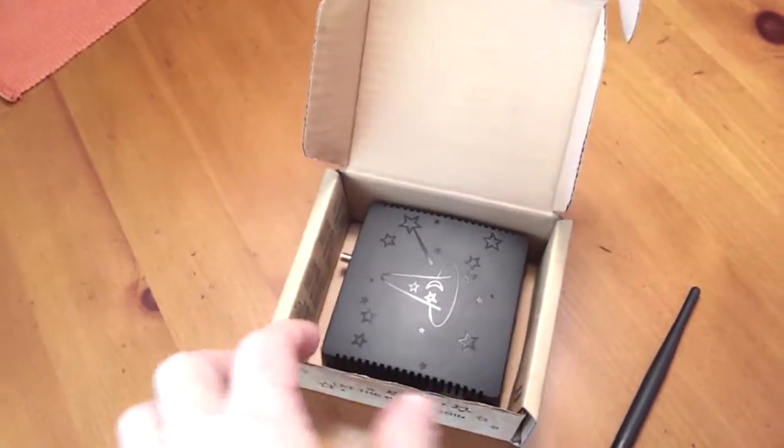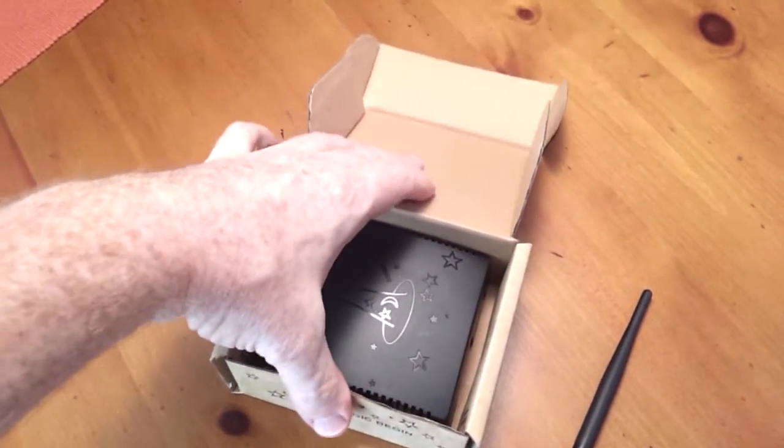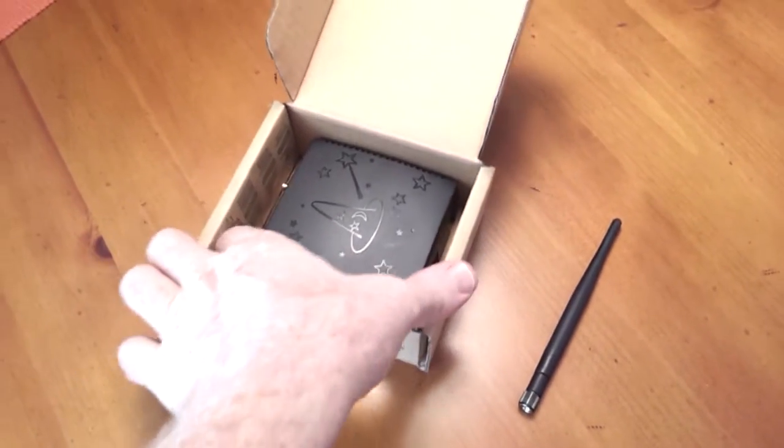It's a very small board, as you can see, and it also includes additional capability. You can buy these separately — both the antenna and the case.